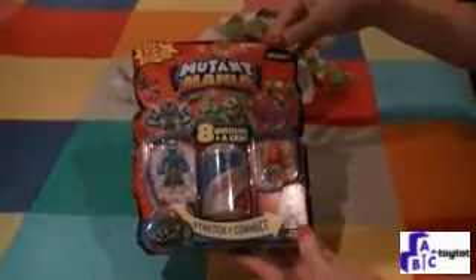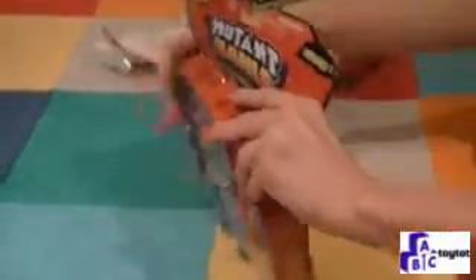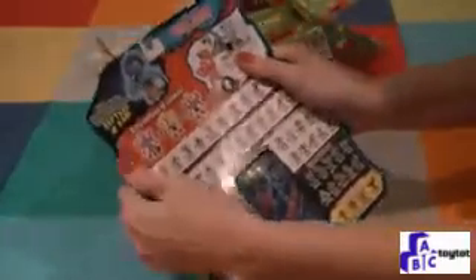We can stretch and connect. This is Round 1, so in Round 1 we get 2 of our wrestlers. And it looks like a can of Mutant Juice. Let's open it up and take a look. In the back you can see all the other different wrestlers that you can get.